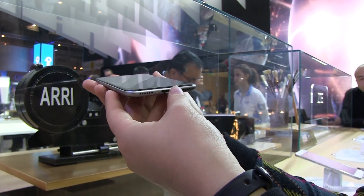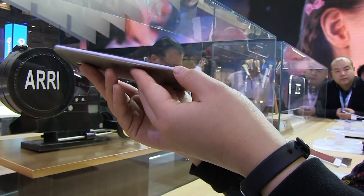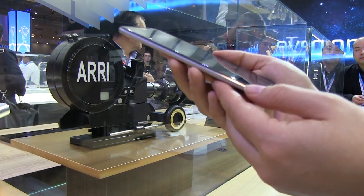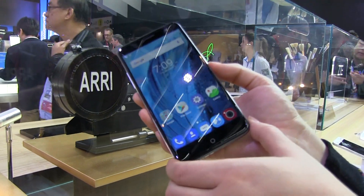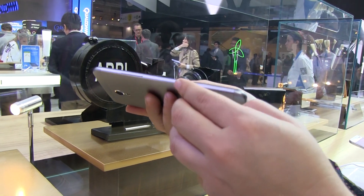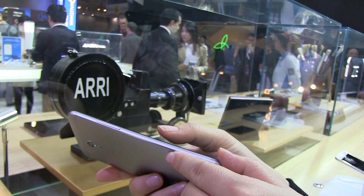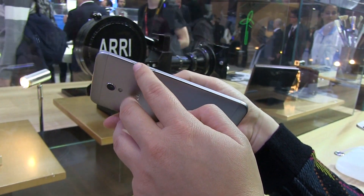ZTE is just kind of known for having a mid-range smartphone with very high-end features. So we have a great 2.5D display with a resolution of 1080p at 5.2 inches. And then it has a full unibody metal design, which I really like. It kind of feels a bit slippery, but there is an edge on the side that does make it a little bit grippable.